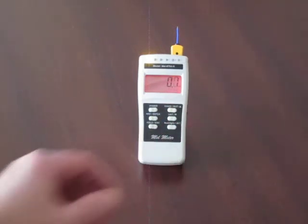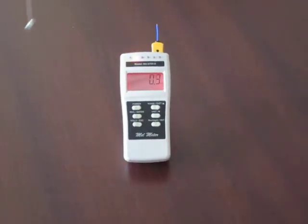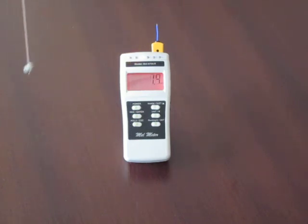Right now I have a magnet rotating around the device. You can see we're just starting to pick it up now. This is sensitivity level number one — it's not the most sensitive setting of the device. You have five levels of sensitivity adjustment.